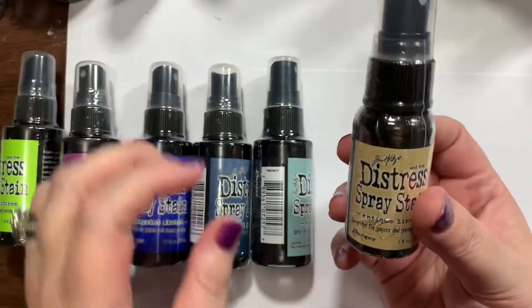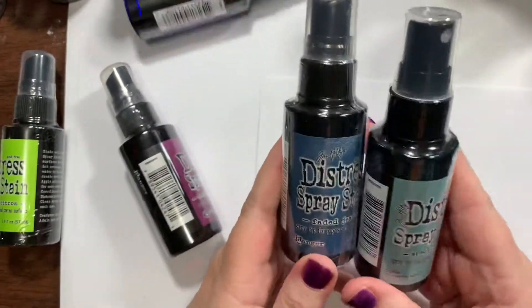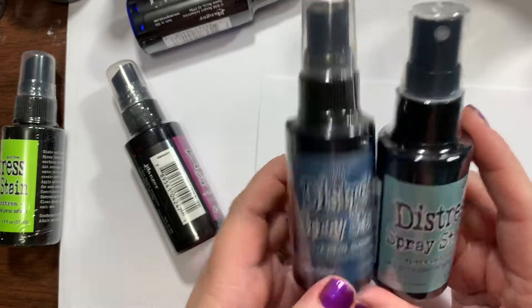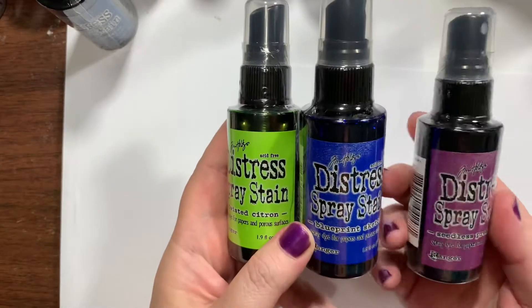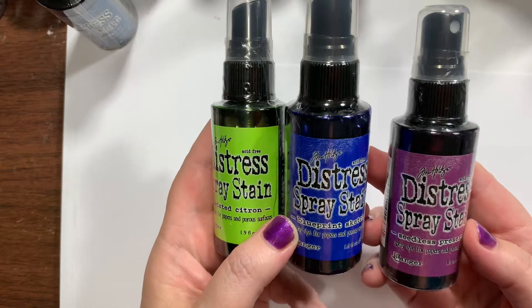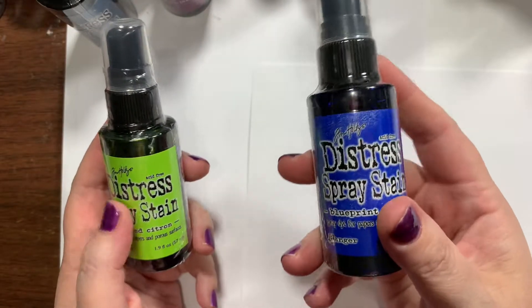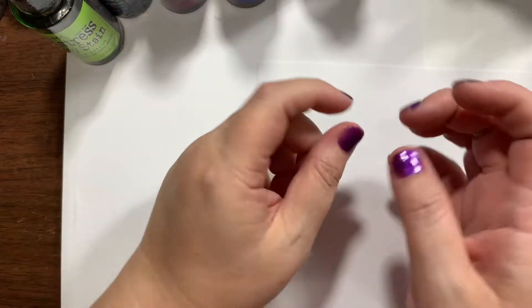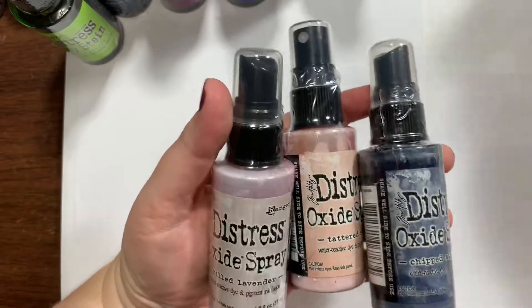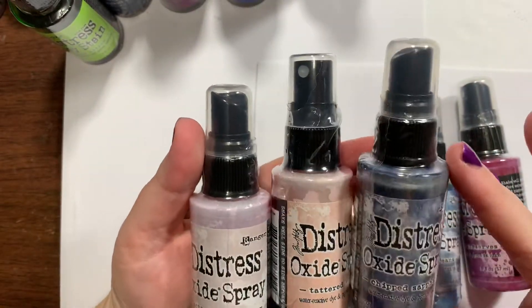I kind of think I should have bought the big one in Antique Linen because I feel like I'll use that a lot. Then I got the full size in Faded Jeans, Speckled Egg, Twisted Citron, Blueprint Sketch, and Seedless Preserves. I do have a new blue coming — I think it's called Prize Ribbon — but that's from scrapbook.com, so Frantic Stamper didn't have it in yet.